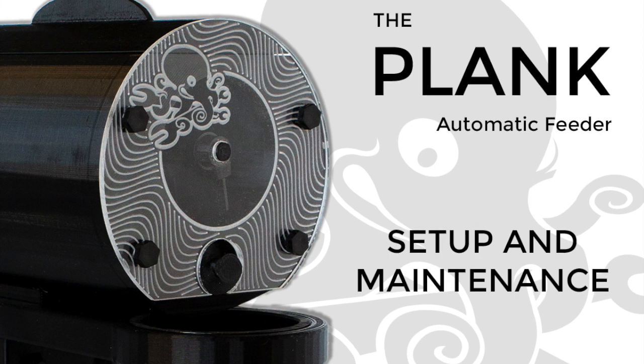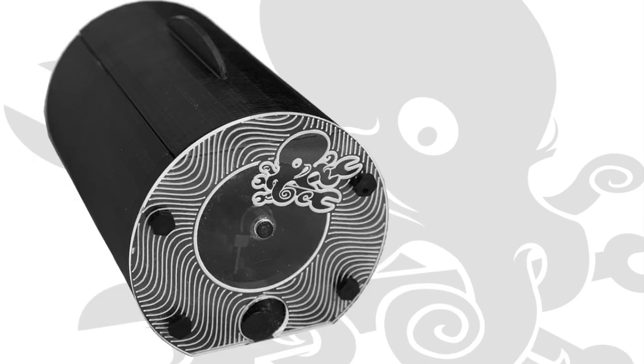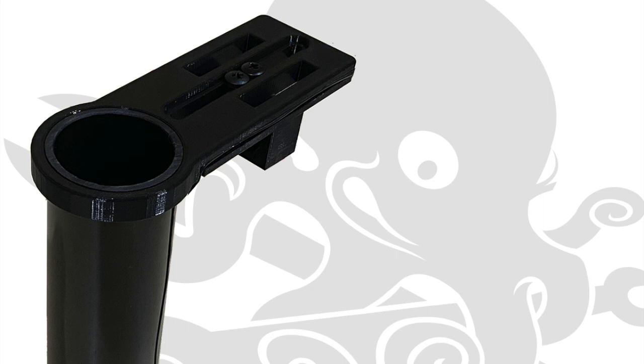Today, we'll be assembling and installing the AvastMarine Plank Automatic Feeding System. The Plank system consists of two main components: the keg, which is the food container with motorized dispenser, and the plank platform with an automatic mixing chamber.